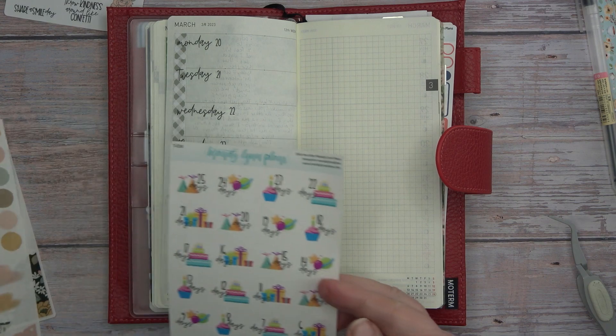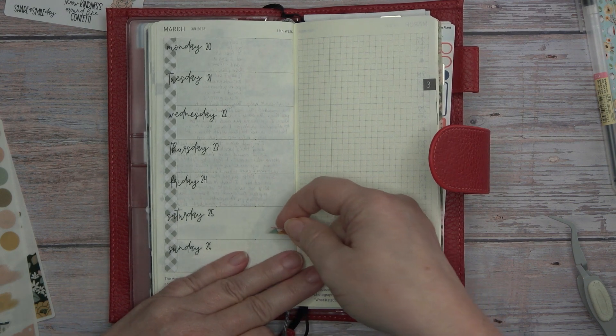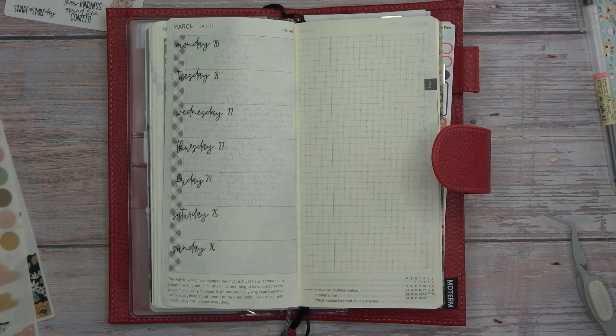I also want to make sure I put down my countdown for Emma's birthday. I need to wait till I put my decorations down — let's do that first, Wendy.